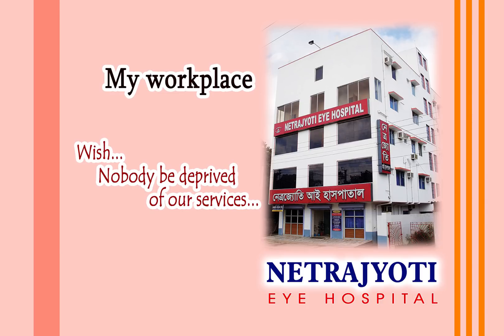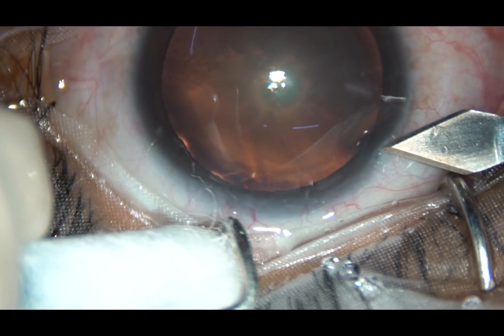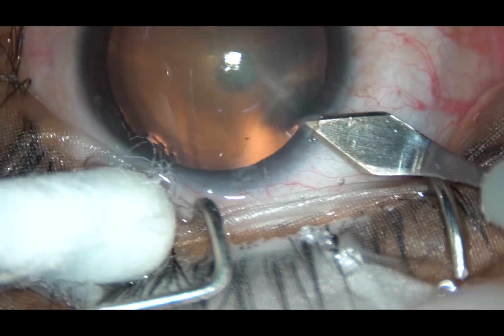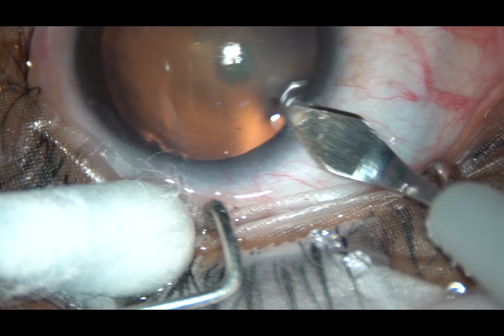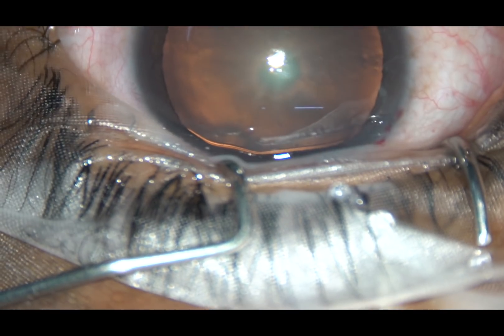Dear colleagues, in this video I want to show the carousel technique of soft nucleus management in phaco surgery. This is a posterior subcapsular cataract with a very soft nucleus. This is the main incision — a 2.8 mm incision.